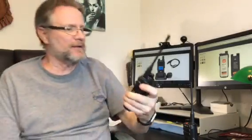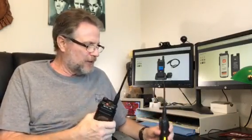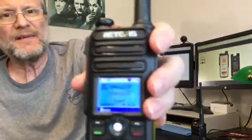It comes up with a nice big screen. The first thing I noticed when I got a hold of this is it is sturdy — this thing is built to last. Nice sturdy radio with that bright screen.